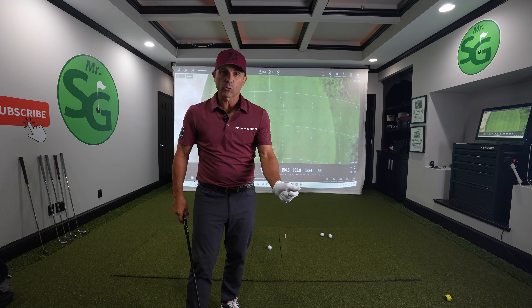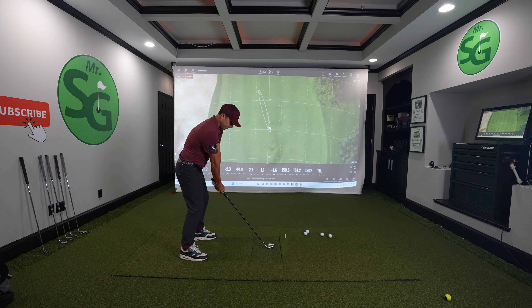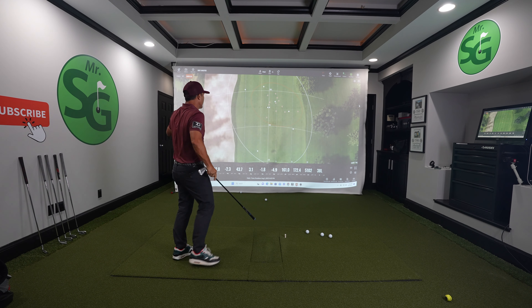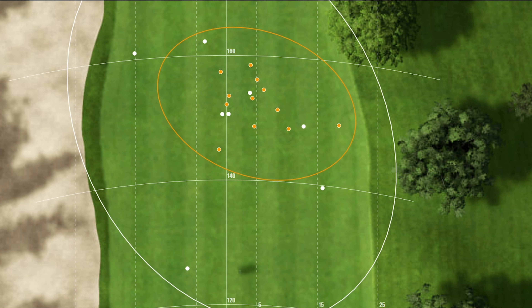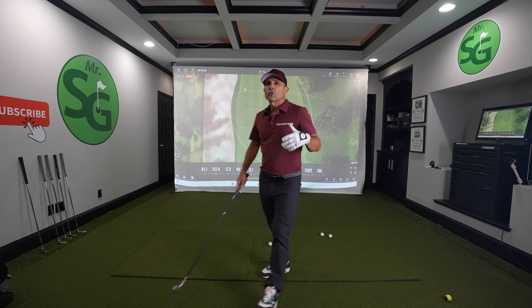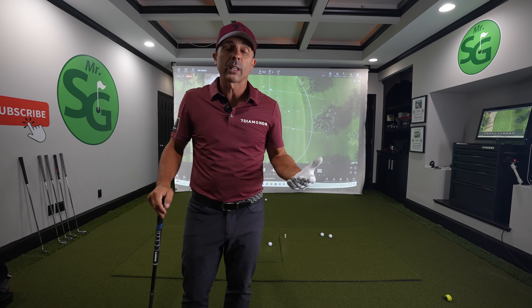Meaning I'm not controlling my wrist position at impact. When I start getting a little bit sloppy, we start hitting it fat, we start fanning it out to the right, we've got a big hook over here — we're getting lots of curve, 38 feet. So what are we doing differently and how do we control it?